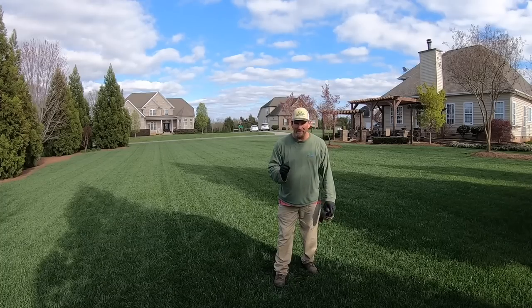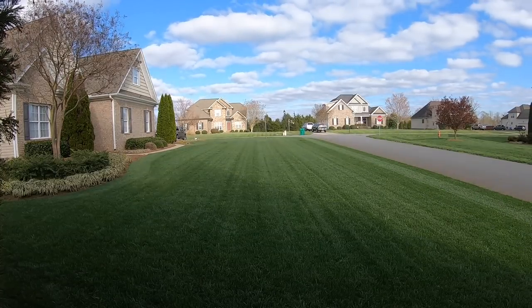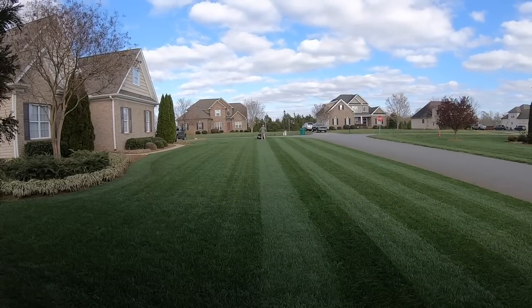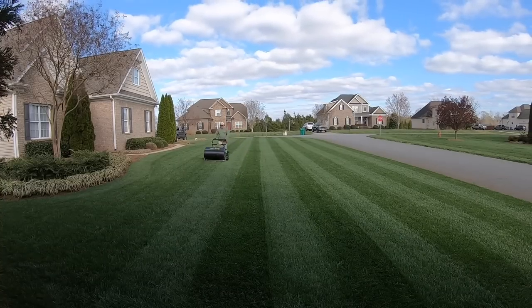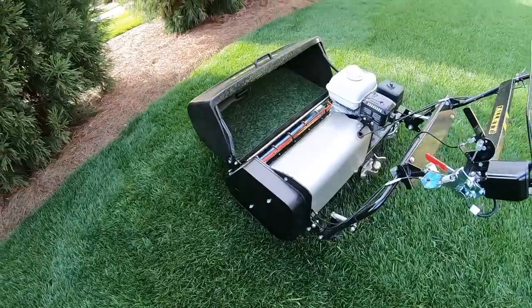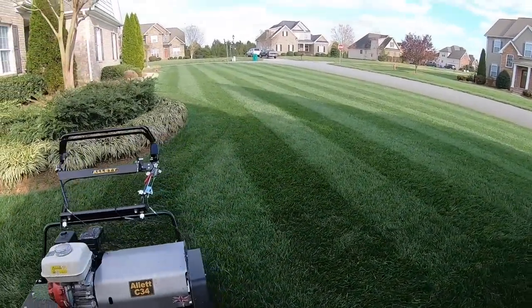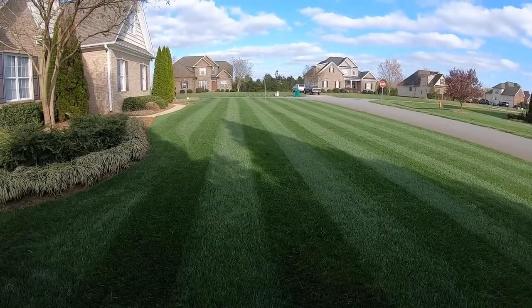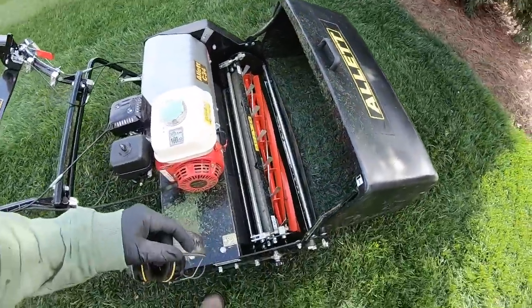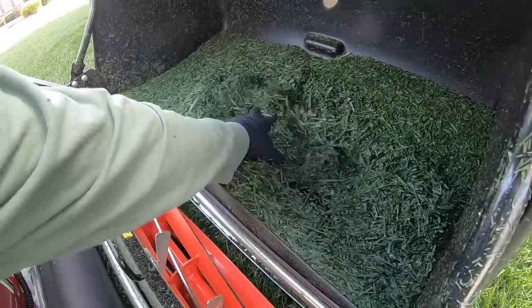I am really pumped up about this. All right, so I just mowed the entire front yard — that's probably about 7,000 square feet. I've been doing a pretty decent job keeping it cut down over the winter and early spring. But look at this — that's all the clippings I got.